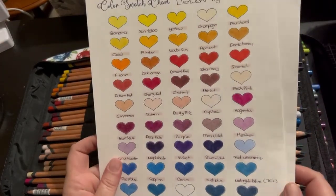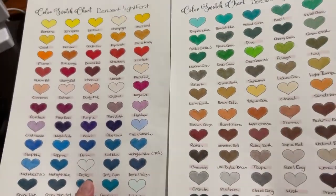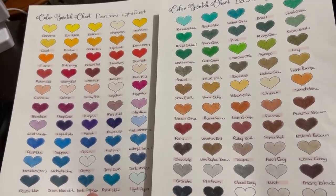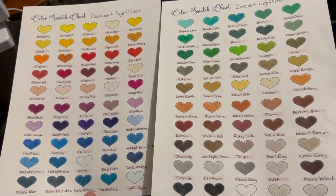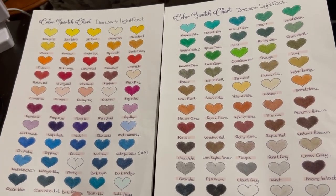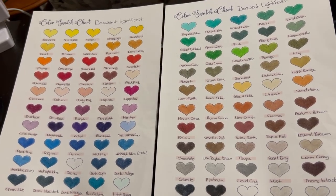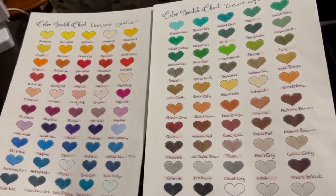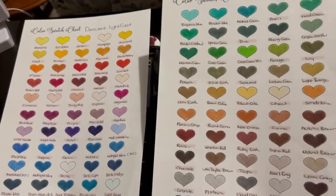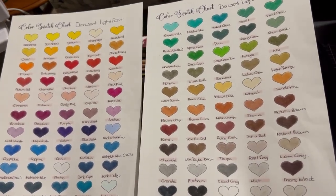I have swatched them over two pages. This is the complete swatch chart of them all — really nice colours. This is a brand you can trust when they say they're Lightfast. There's more details on the Derwent website about the Lightfast rating of their pencils, but this is one brand you can trust, especially since they're called Derwent Lightfast. They're really nice — I really like these.